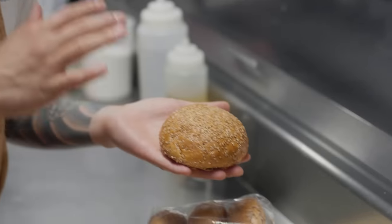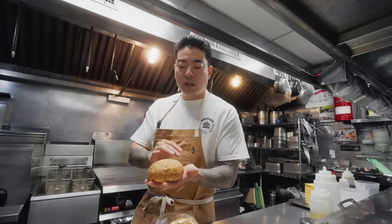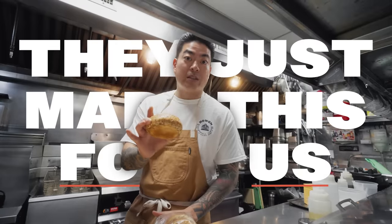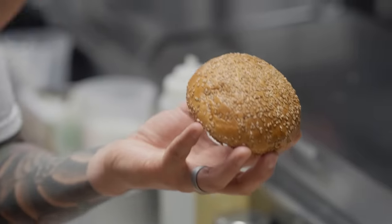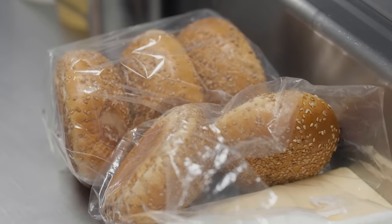Let's stack the bread up. We use sesame-seeded milk buns, an Asian-style bread shaped like a burger bun. We get this made at a local bakery here in New York City — they made this just for us. They researched and developed this recipe to the spec that I wanted. I don't expect you to be able to find a bread specifically like this, but that's okay.